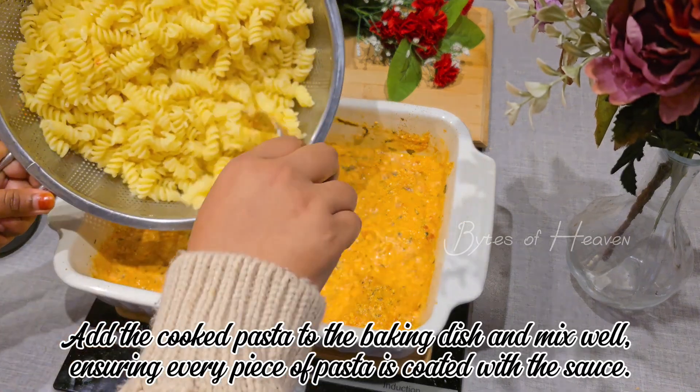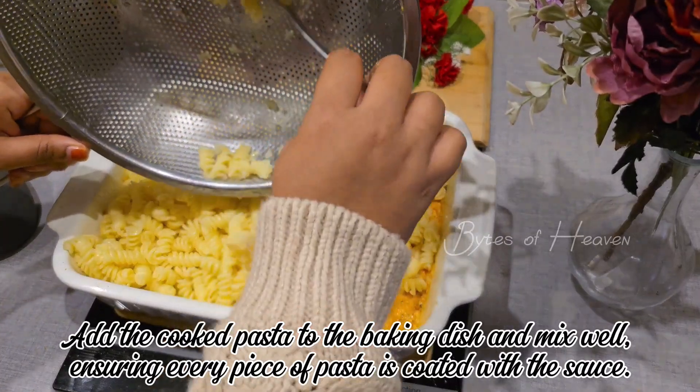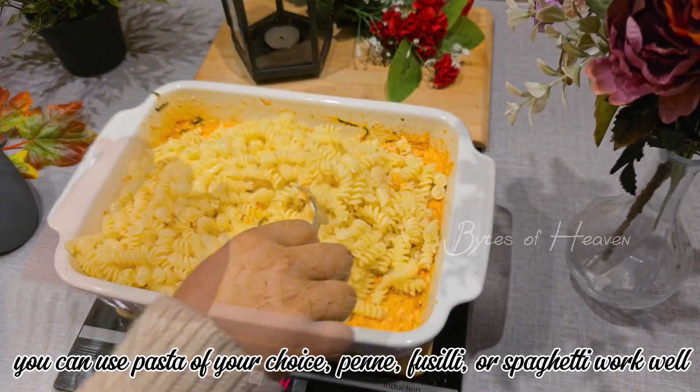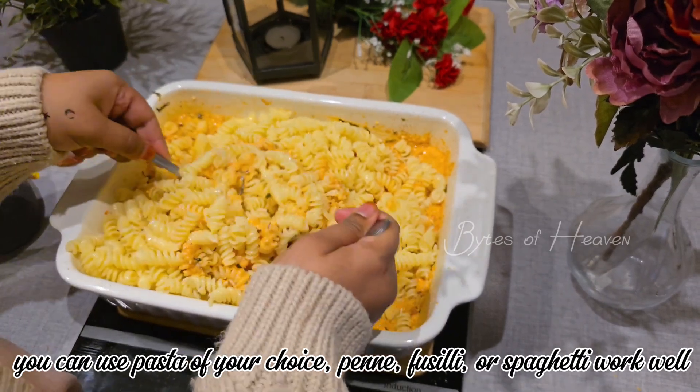Add the cooked pasta to the baking dish and mix well, ensuring every piece of pasta is coated with the sauce. You can use pasta of your choice — penne, fusilli or spaghetti work well.